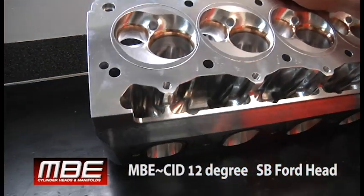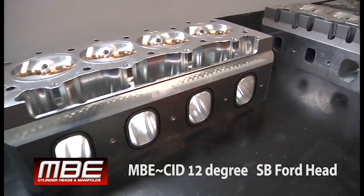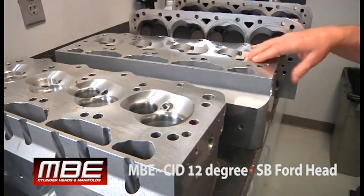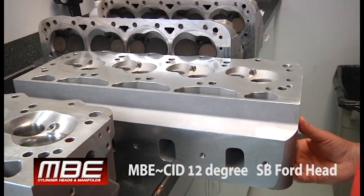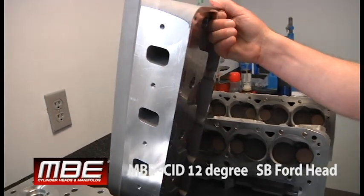Before we show you all of this with the lightning and all the eye candy, the casting comes in when MBE gets it — we get these as a blob. Meaning we don't have to run the conventional 10-degree valve angle. We went to a 12-degree angle, so the power adders can run more boost, more nitrous, whatever they want to do there.